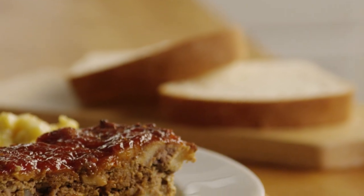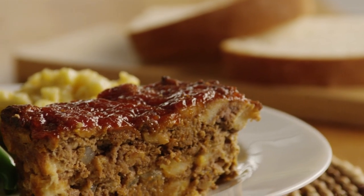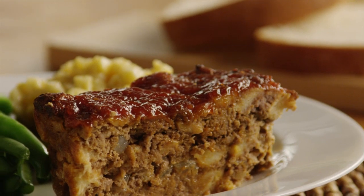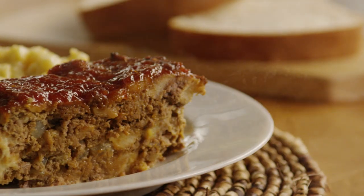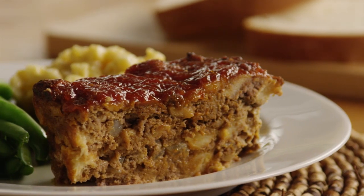All Recipes member Lauren N.J. says that Mary's meatloaf is the best meatloaf recipe she has tried to date. Her husband even loves it, and he used to hate meatloaf. Thanks to All Recipes member Mary Robinson for sharing this recipe.